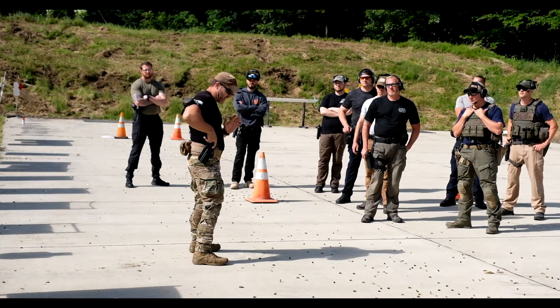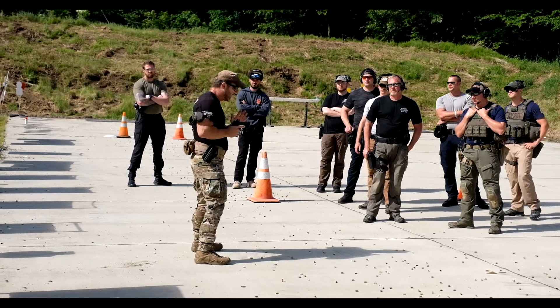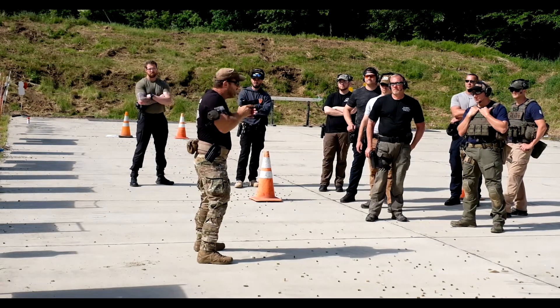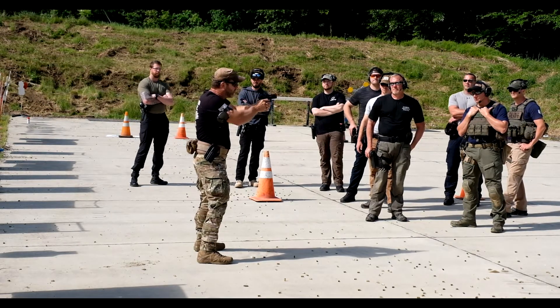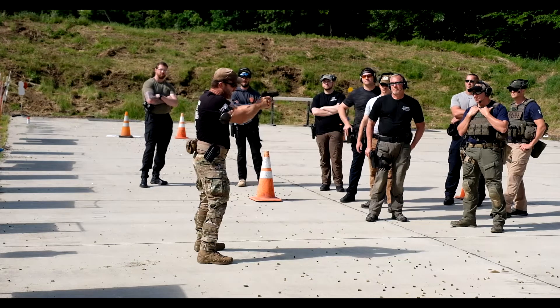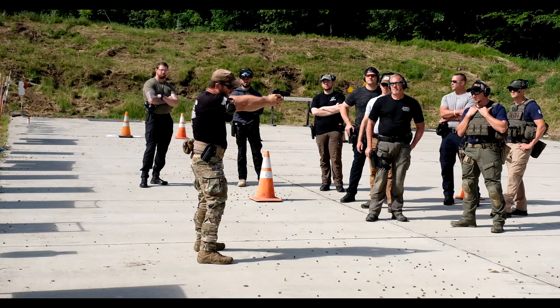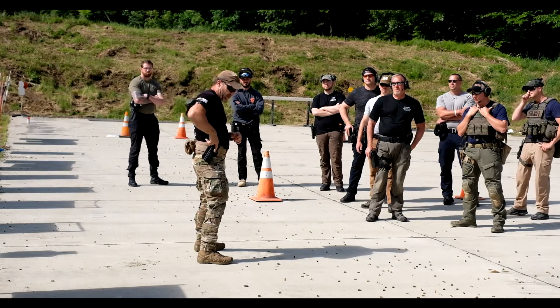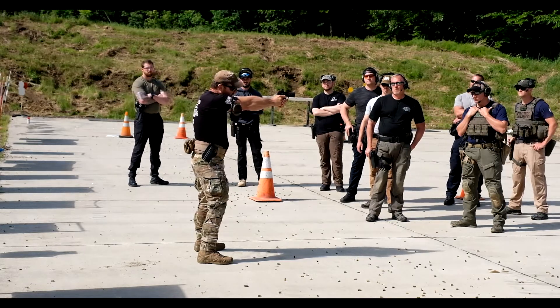This is the gas-on part, and this is going to be the slightly gas-off part here. As you go to presentation, you take the slack out of the trigger — that might be the part where you can gas off — where you get the dot or the front sight post exactly where you want. But this is gas on, this can be gas on.